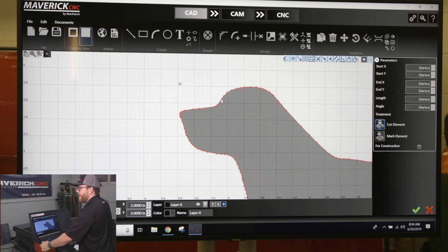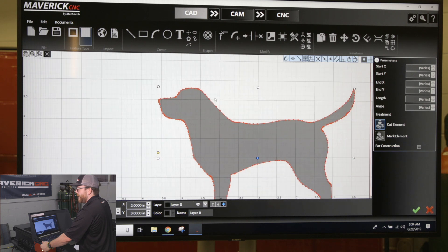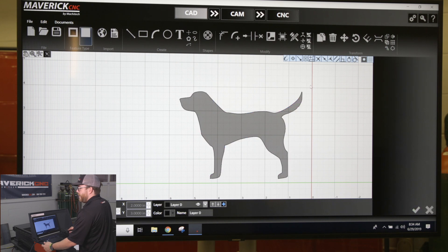It looks pretty good, but I want to try and smooth it out. It has these straight lines making arcs. So on the right hand side of your ribbon, you have a button called arc fitting tool. Click on that and it's going to bring up your parameters. The more you increase this tolerance, you can see this blue line — the more rounded it tries to make everything. Typically, one to three thousandths is a pretty good number to stick with. So I'm going to keep that at one thousandth and click the enter button or green checkmark to accept it. You can see now when I highlight my part, it's a whole lot smoother.